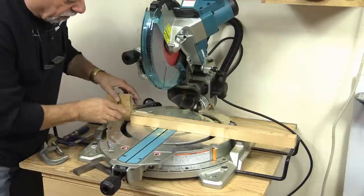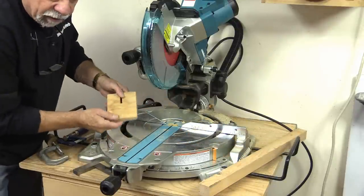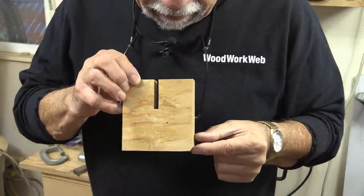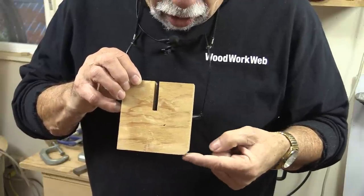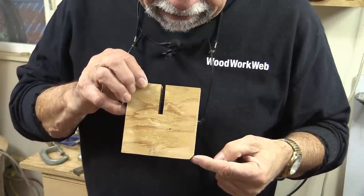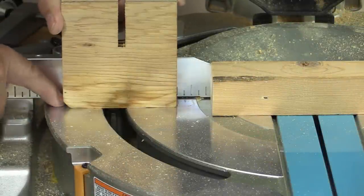When you're using a chop saw, very often you're doing repetitive cuts, and what that means is you can use something called a stop block — and this is what a stop block looks like. You can use any old piece of wood, but I don't do that because I like to have a little cutaway down here. There's the sharp side and there's the side with the cutaway.